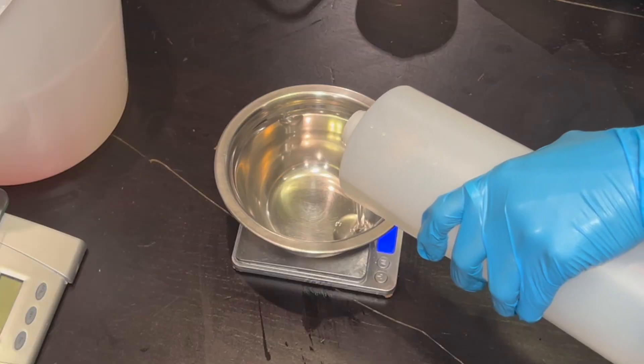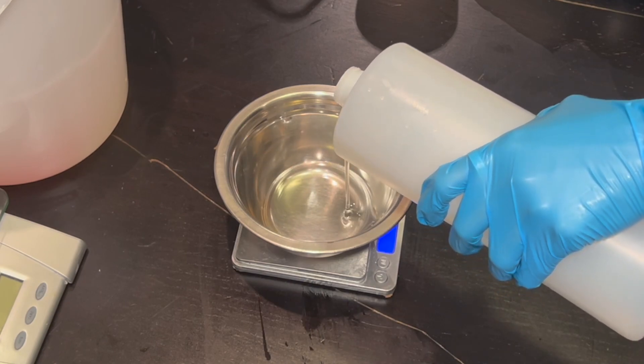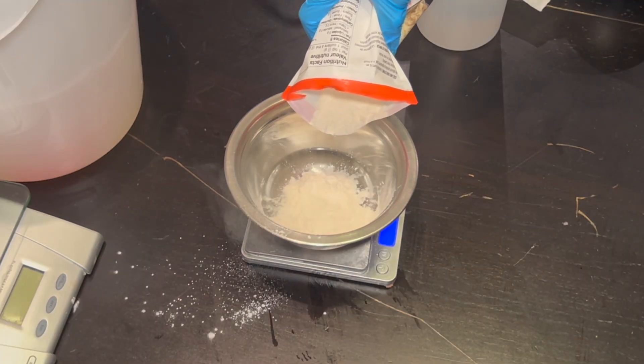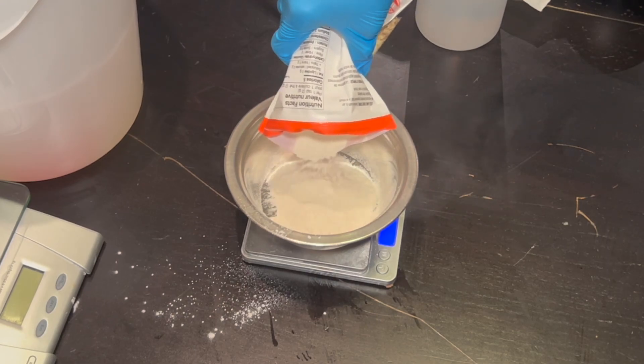Once I have incorporated everything relatively well in one bowl, I will do Phase B, which is glycerin and xanthan gum, and then in another bowl I will weigh out the turmeric powder, turmeric extract, lemon essential oil, spinach extract — all the liquids.